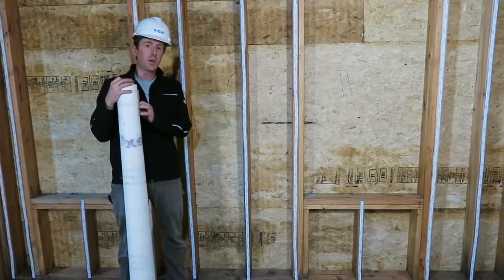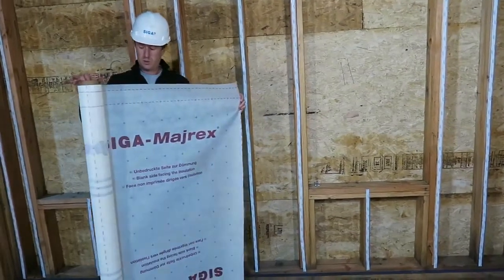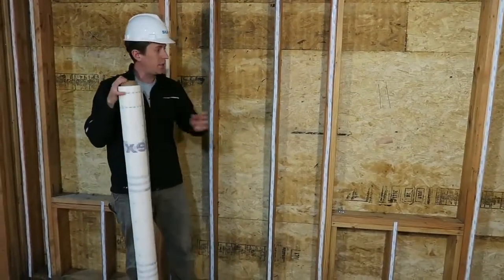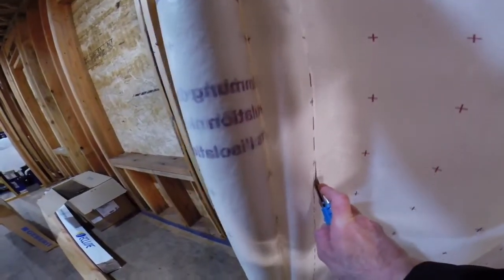Today for this application we're going to recommend Siga Myrex. The first step in installing the Myrex is to take a measurement across the length that we're going to install, then cut the Myrex to size.